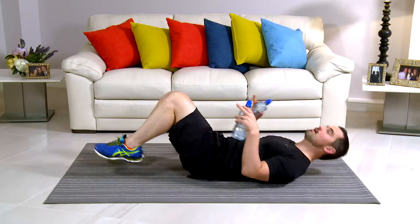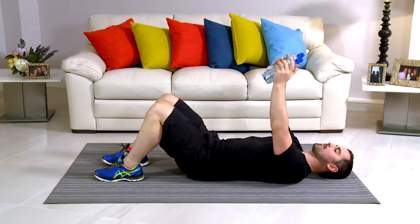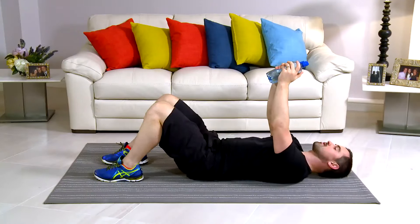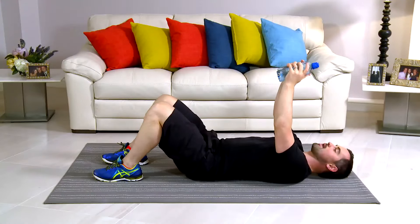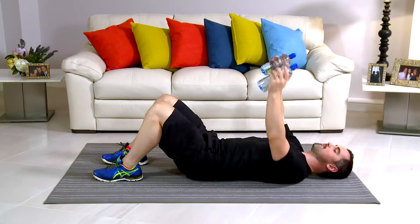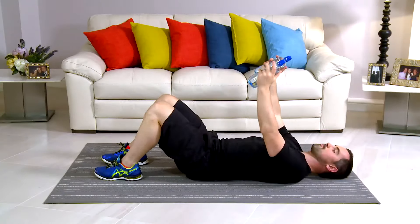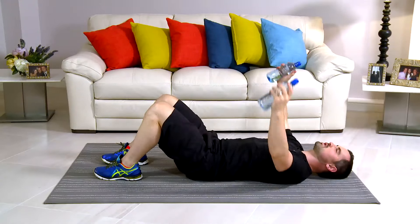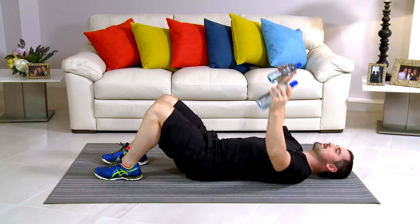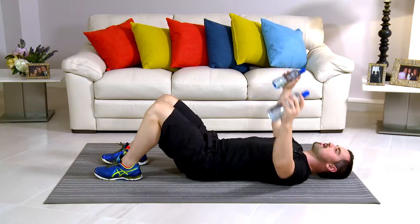This exercise is a lying pec fly. Take your water bottles. Come onto the floor. Knees bent. Back's nice and flat and water bottles above the chest. Nice and long on the arms and straight back up. Let's get started. 3, 2, 1. Lovely and long and back. My knees are bent. My back's nice and relaxed. The chest is doing all the work. Breathe in on the easy bit and out on the hard bit. If it's too easy, go heavier on the water bottles. If it's too hard, just go lighter. The whole idea is to go for 60 seconds without taking any breaks. Take a break if you need to and then get straight back in.